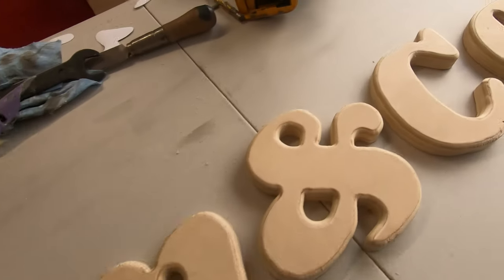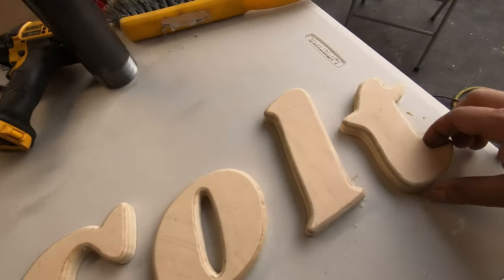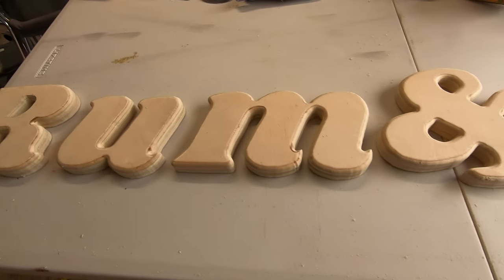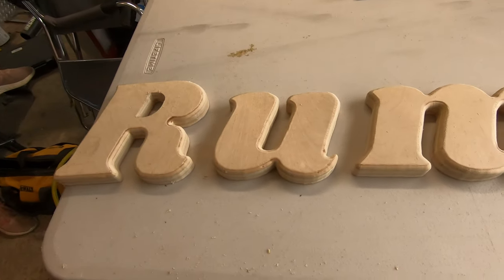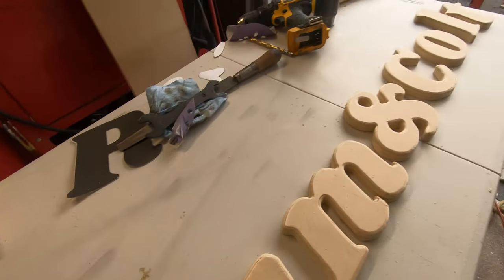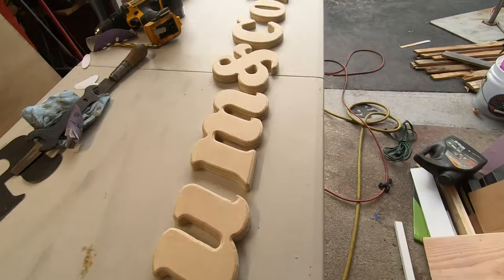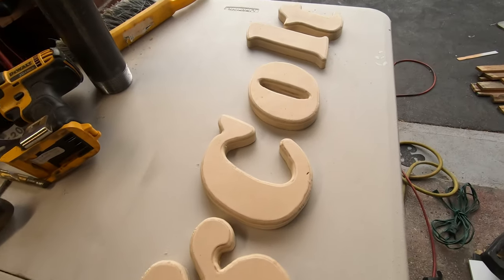All the letters are routed and sanded. I tried not to show too much of the routing process because it was a little dangerous — I was using the router flipped upside down, just resting on the table, which was not the brightest move, but I don't have a router table, so that's how I had to do it.